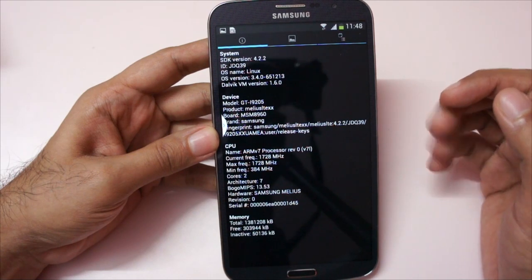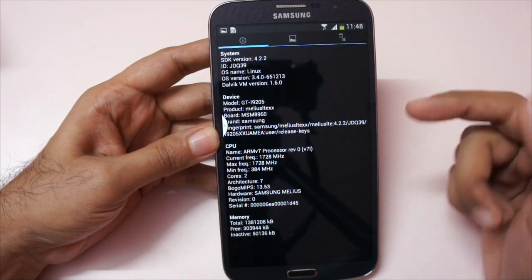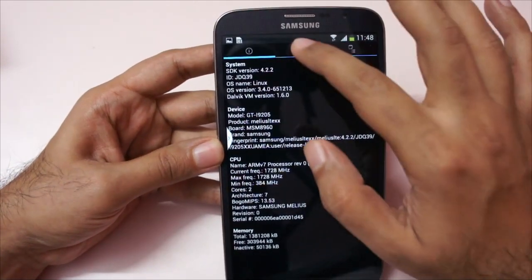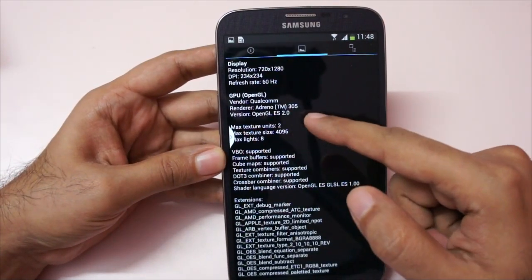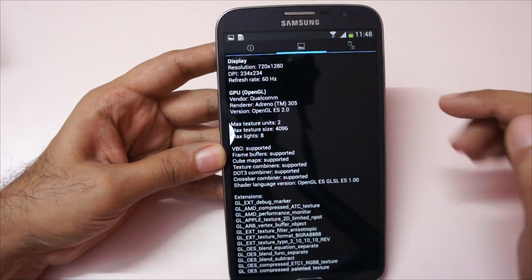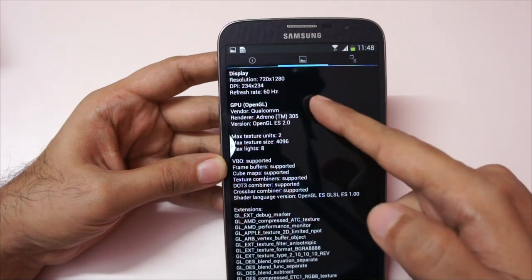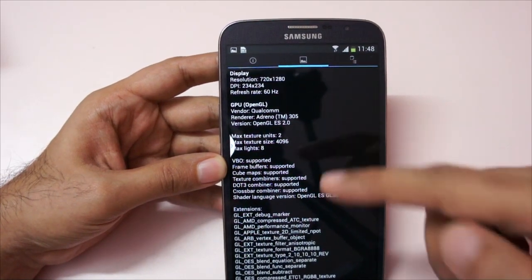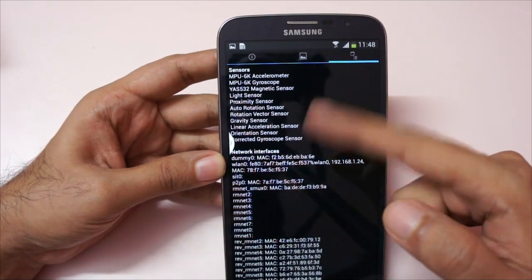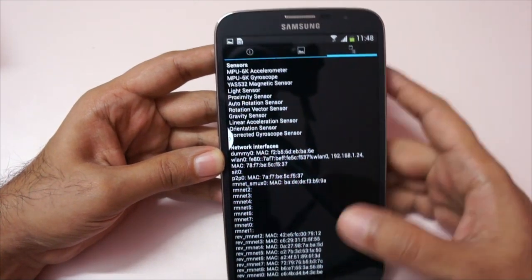The maximum frequency is 1728 MHz and the minimum is 384 MHz. The RAM is 1.5 GB. Going to the display, it sports the Adreno 305 GPU and the screen resolution is 720 by 1280 — that's a 720p screen. Looking at the sensors, Samsung did not skimp on them.